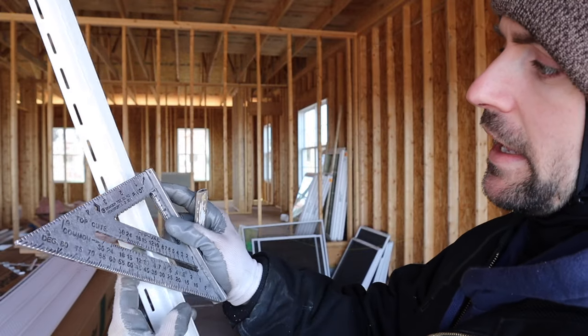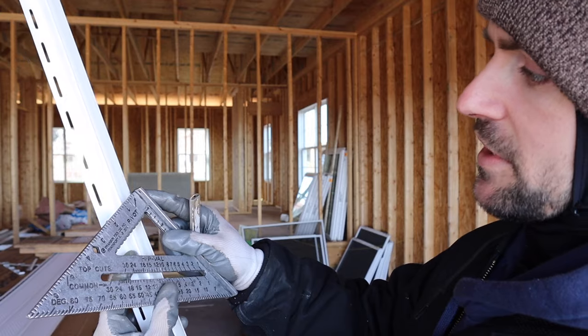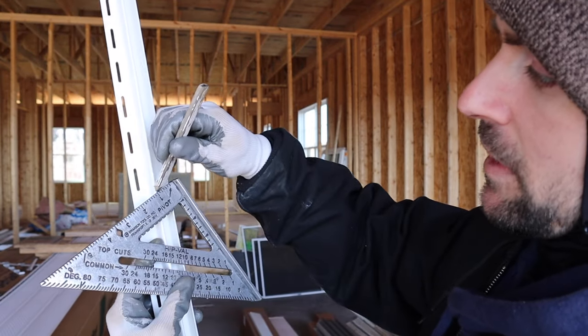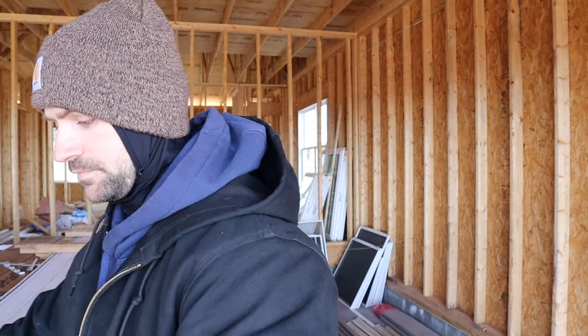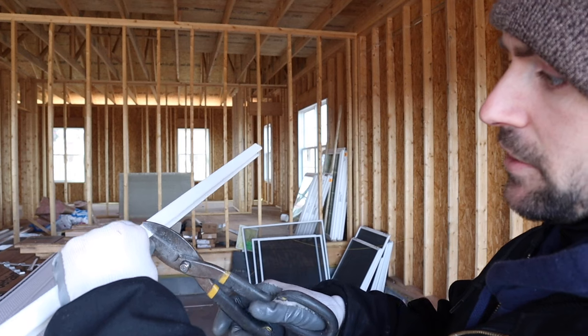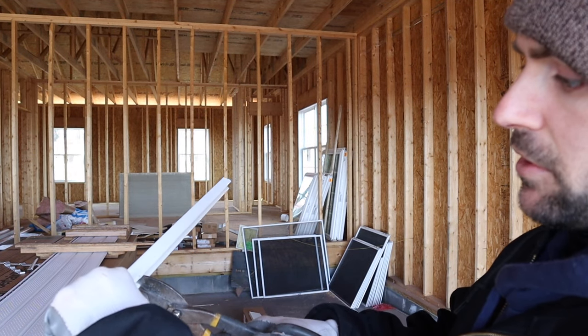Use a speed square on the mark you made and put a 7/12 on it. As you can see we have our seven here — make a mark — and then use your snips and cut each one of those marks. That was our first mark and here is our second mark.